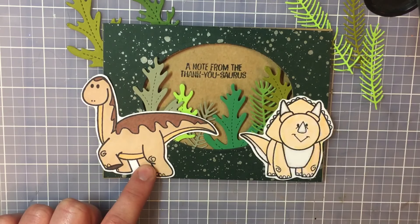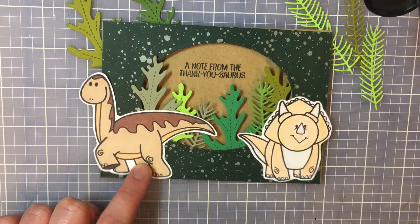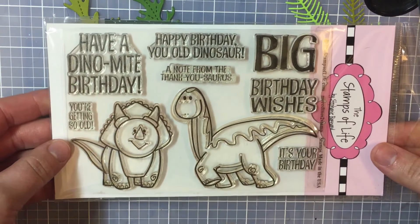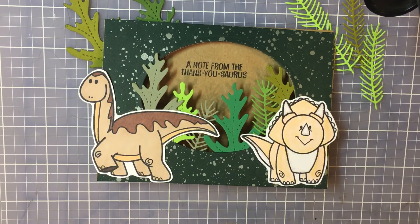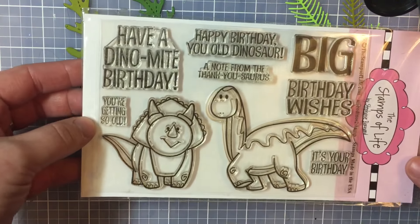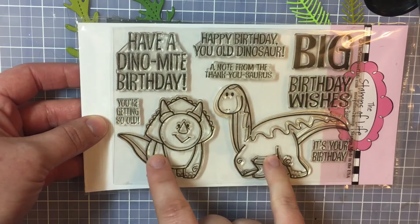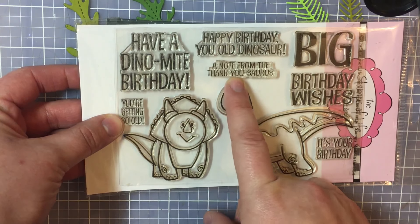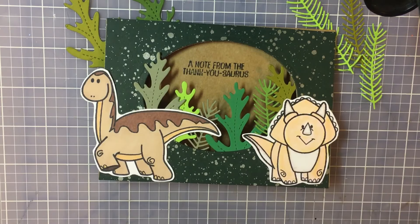Let me go ahead and show you the products that I used for this card. I used the Stamps of Life — this is the More Dinos 2 stamp collection. I used the two dinosaurs and then the sentiment here: 'a note from the thank yousaurus.'